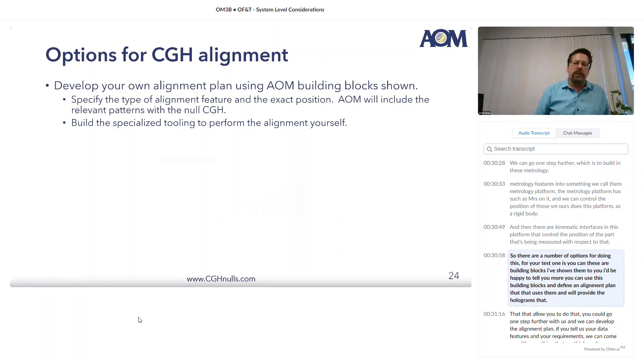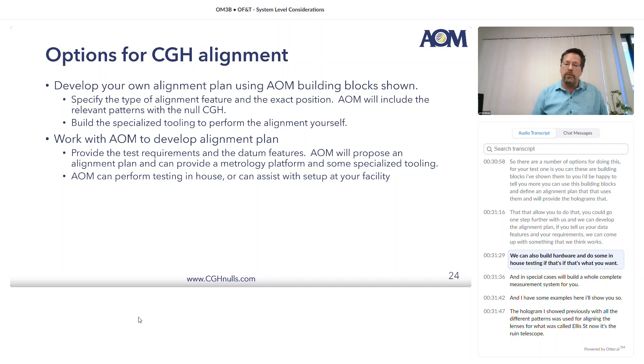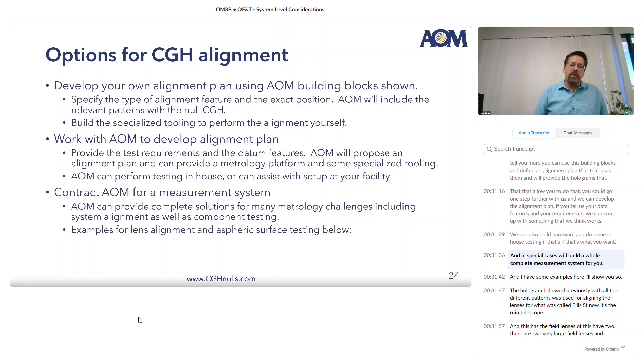There are a number of options for doing this for your test. These are building blocks — I've shown them to you and I'd be happy to tell you more. You can use those building blocks and define an alignment plan that uses them, and we'll provide the holograms that allow you to do that. You could go one step further with us and we can develop the alignment plan — if you tell us your datum features and your requirements, we can come up with something that works. We can also build hardware and do some in-house testing, and in special cases we'll build a complete measurement system for you. Thank you.